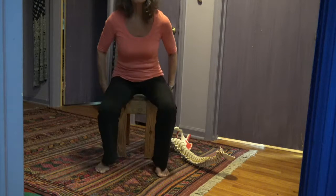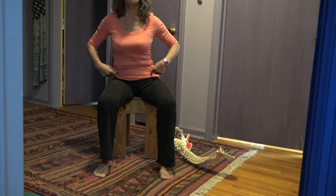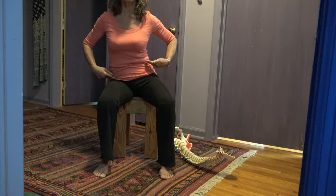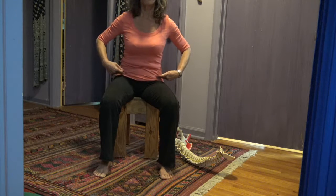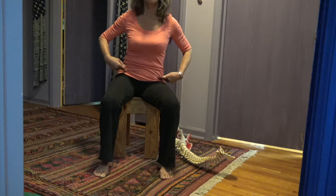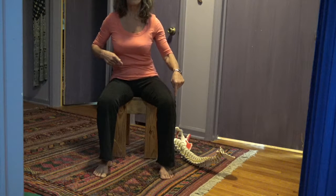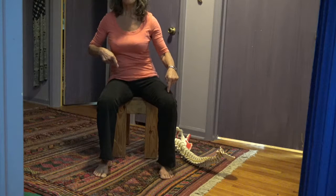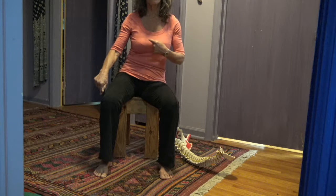From there we went into shifting toward one sitting bone — one comes up, finding back to center — then shifting to the other sitting bone, coming up and back to center. You do it by pushing the foot into the ground so you can shift the body weight. Now I'm going to push my right foot so the right hip can come up.